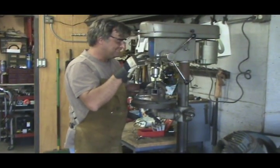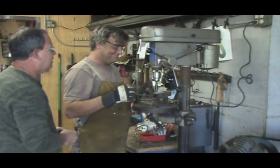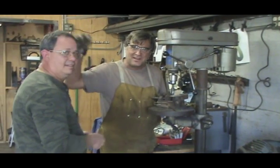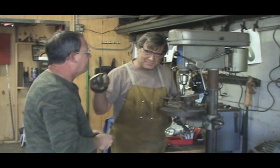Hey everybody, this is Chuck Garrard. He's an artist here in town, but this man is also an ace machinist.